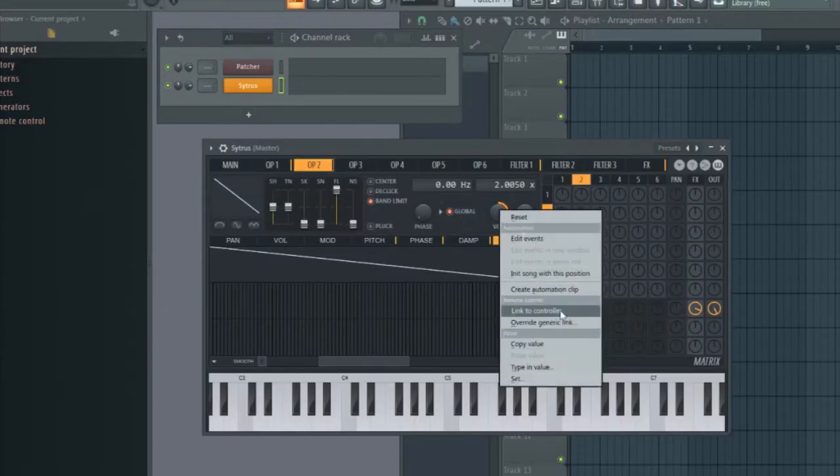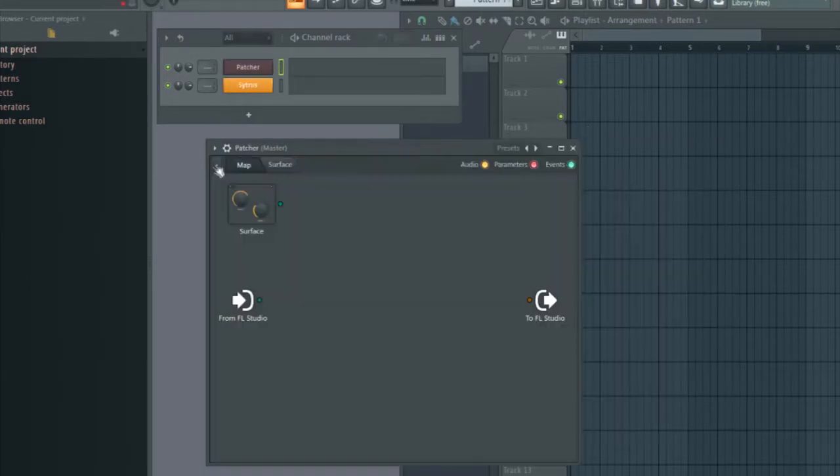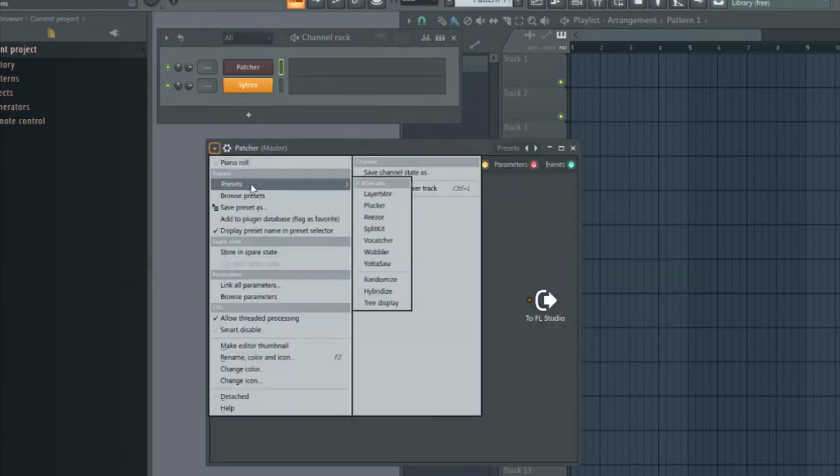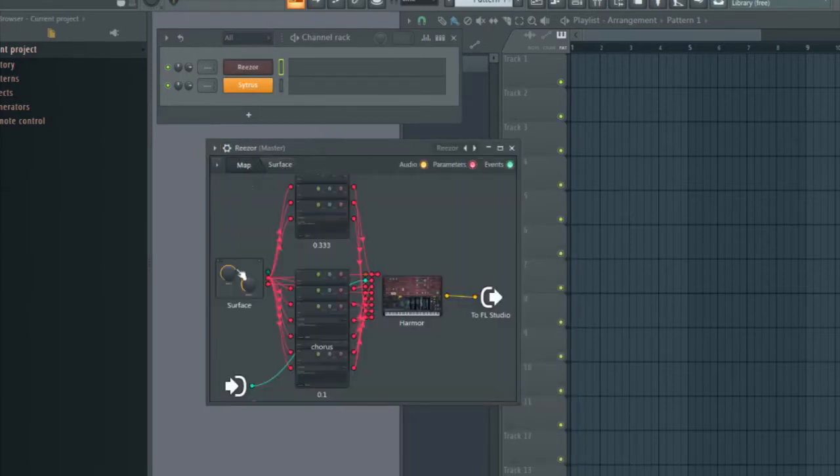With some synthesizers it's pretty easy — you select the rotary and link it to a controller. But controlled surface doesn't offer such an option in surface mode. So you need to activate an input and then link it to the MIDI controller in edit mode like this.